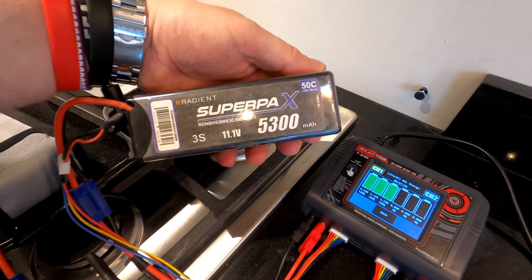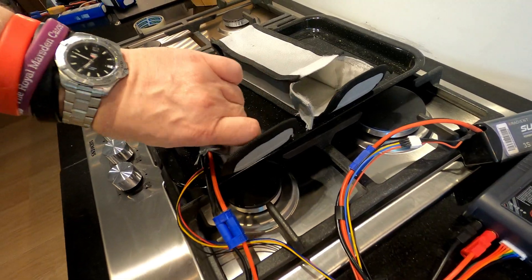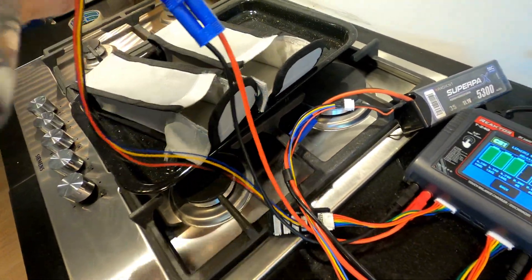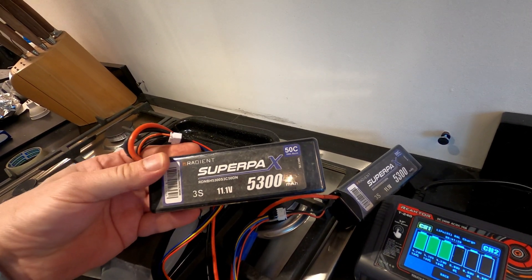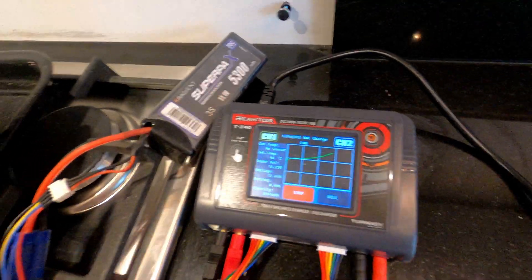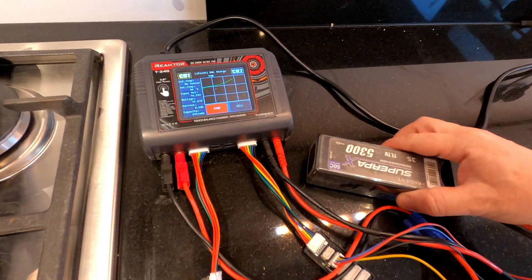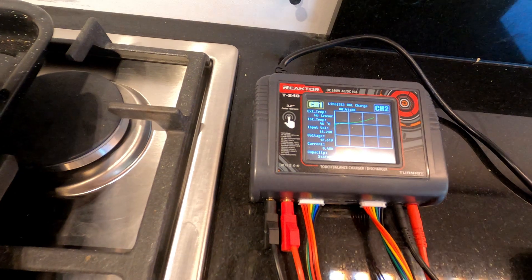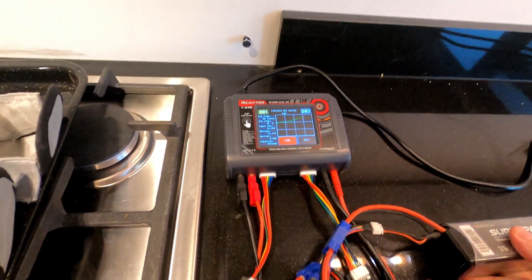Just in case anyone's thinking — I'll check the batteries out — that is the 5300 milliamp hour Radiant Supra Pack, and the other one, again the 3S 5300 milliamp hour Radiant Supra Pack. Channel 2 took 3519 milliamp hours from LVC and the other one 3444 milliamp hours from LVC. These are not 5300 milliamp hour batteries.